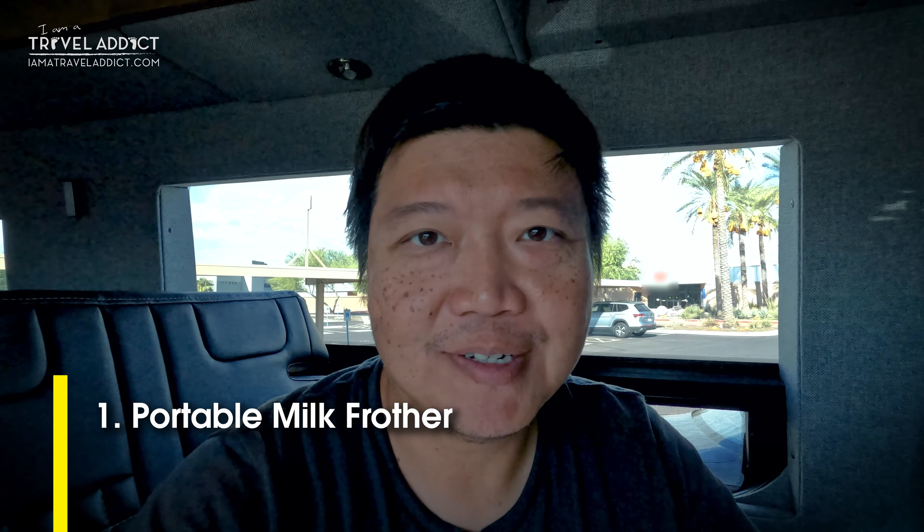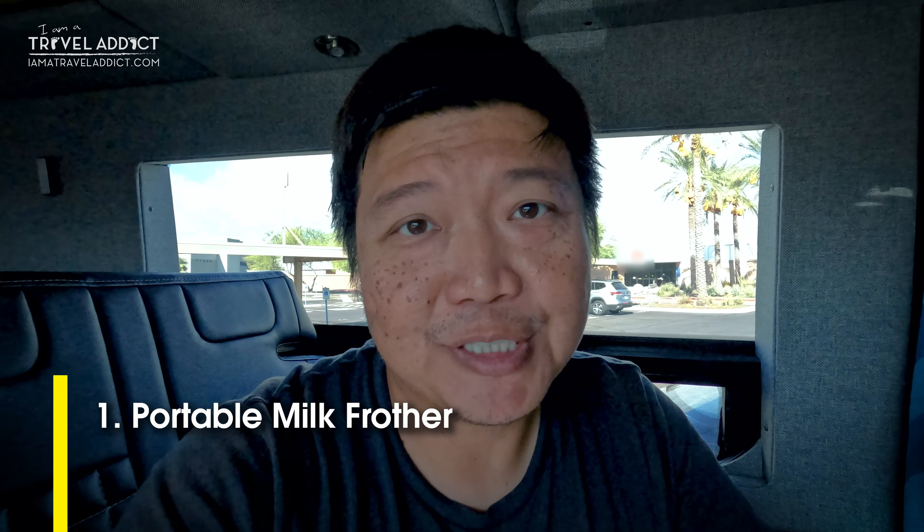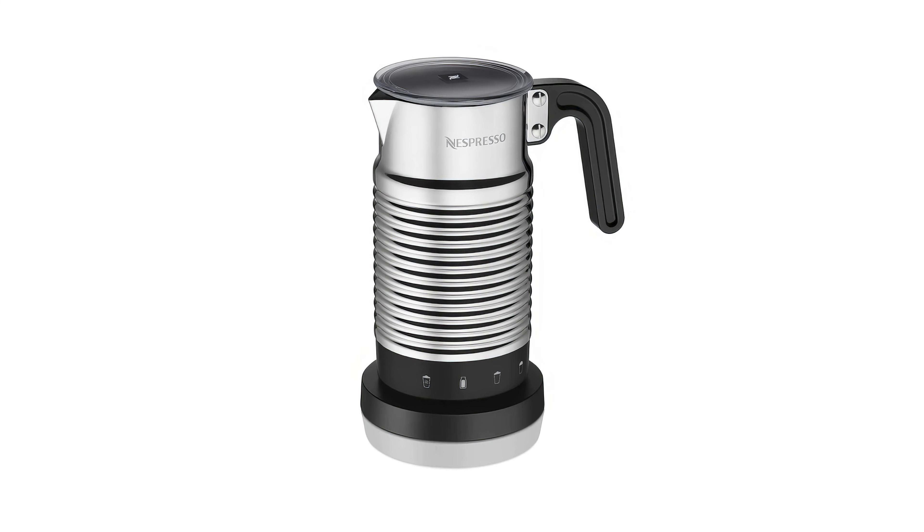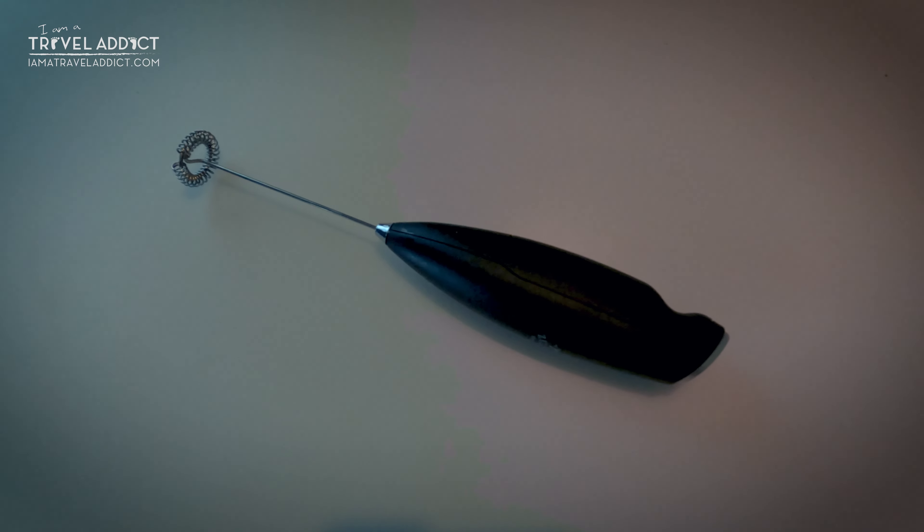First item up is the milk frother. I love Nespresso, especially the foamy milk part. But even the smallest machine I can find is still pretty big for a van, not to mention it's so expensive I don't want to leave it in the van when I go home, so I have to take it in and out — it's just a pain. My next thought was to bring the foamer, that little round mug-looking thing, but even that is pretty big and takes up a lot of room in the drawer. So I found this on Amazon — it's a tiny handheld milk frother.